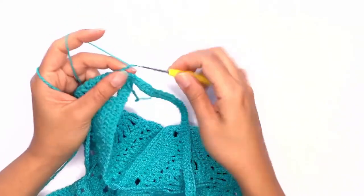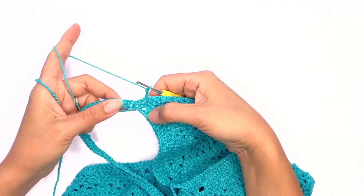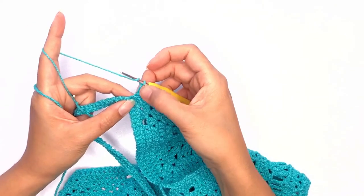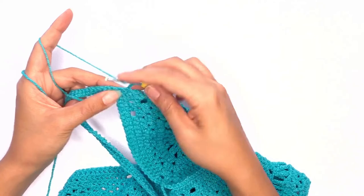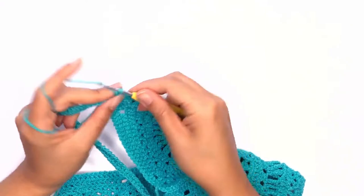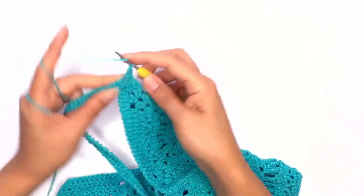Next, chain two and turn our work. On the next stitch we'll be working our triangle pattern. Skip the chain and the slip stitch and go straight into that first stitch and work our double crochet stitch. And this is our first triangle.